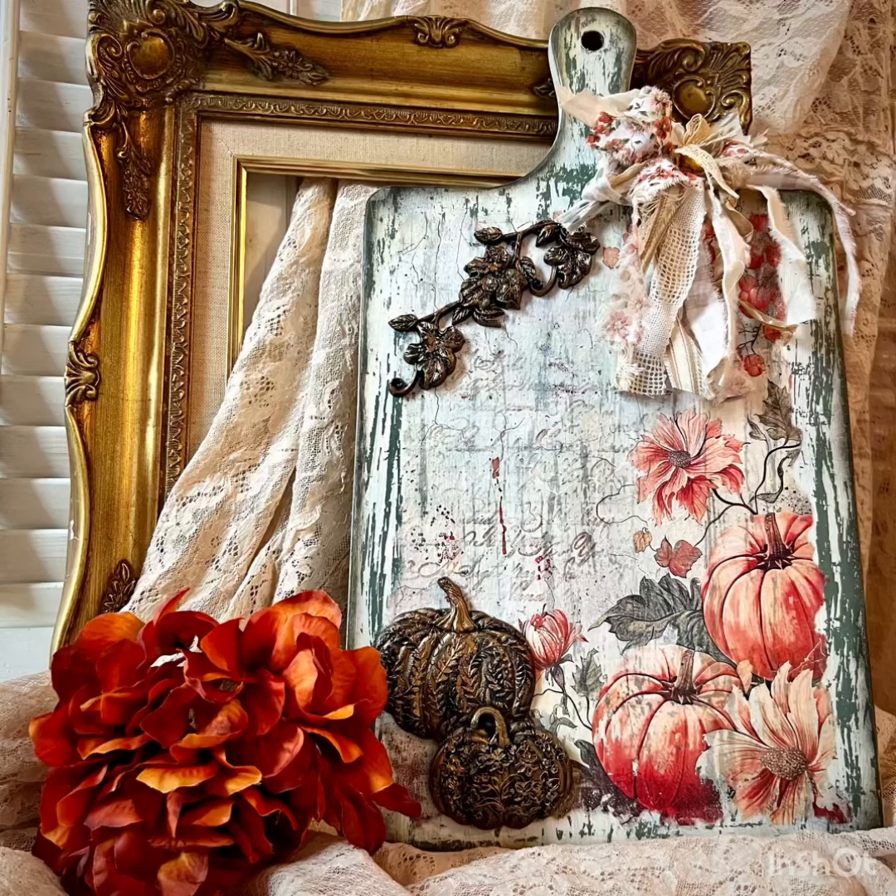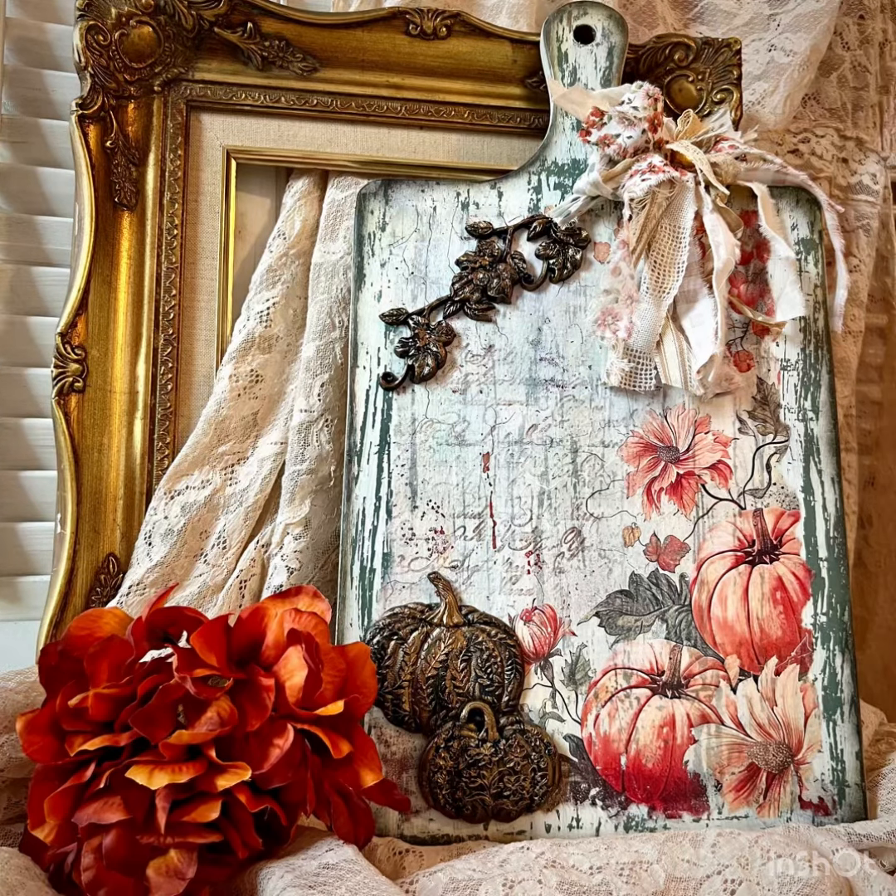Hi everyone, I'm Kim from Yesterday's Tomorrows. I'm with the Paint Couture Creative Team and today I want to create a rusty, shabby, chic fall home decor for you using Paint Couture Black Resin and other Paint Couture products.